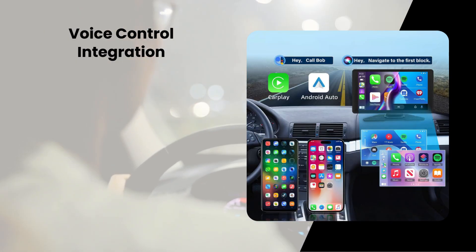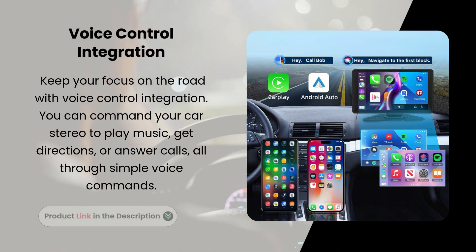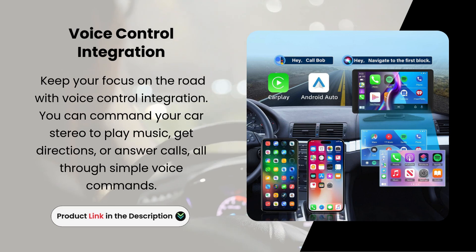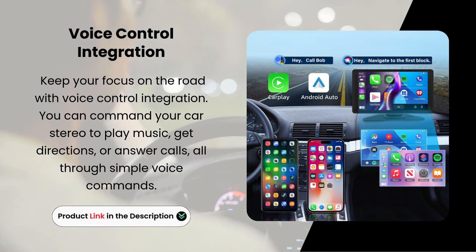Voice Control Integration. Keep your focus on the road with voice control integration. You can command your car stereo to play music, get directions, or answer calls, all through simple voice commands.